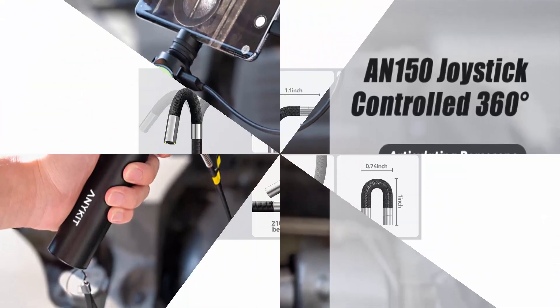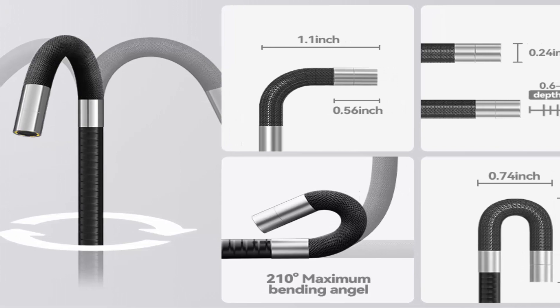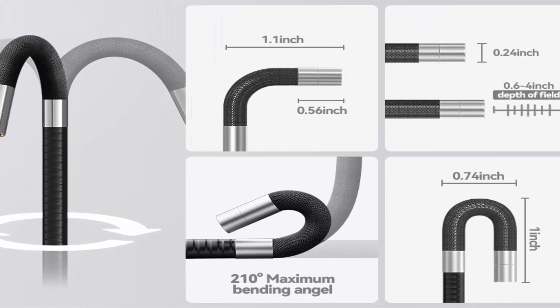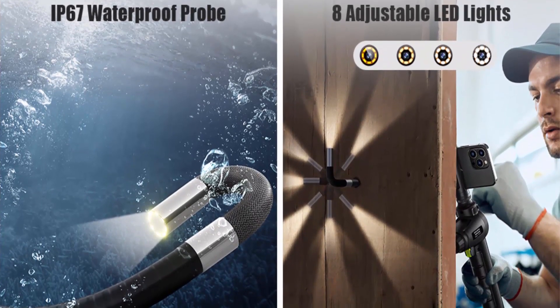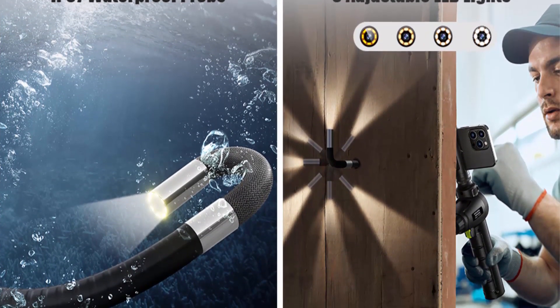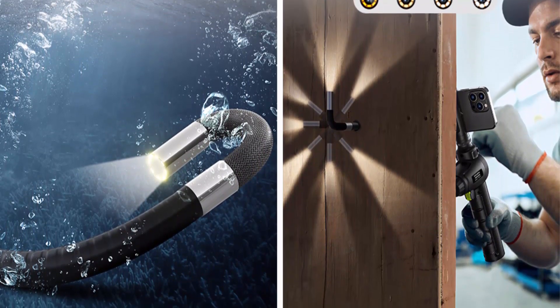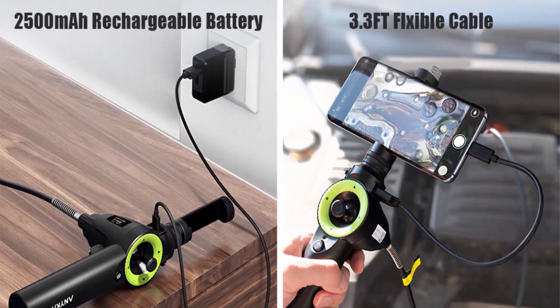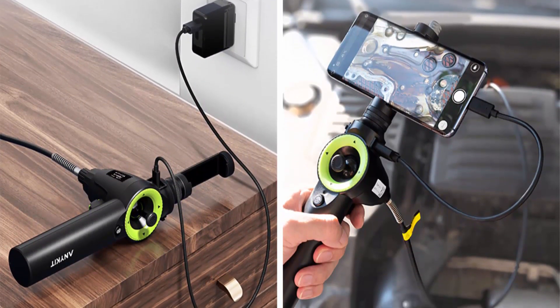What's in the box: AN150 Articulating Borescope, USB to Micro USB Cable, USB to Type-C Cable, USB to Lightning Cable, User Manual, Storage Case. The AN150 Articulating Borescope is the ideal tool for professional maintenance personnel, as it can be used to inspect hard-to-reach areas, saving an immeasurable amount of time and avoiding costly disassemblies.